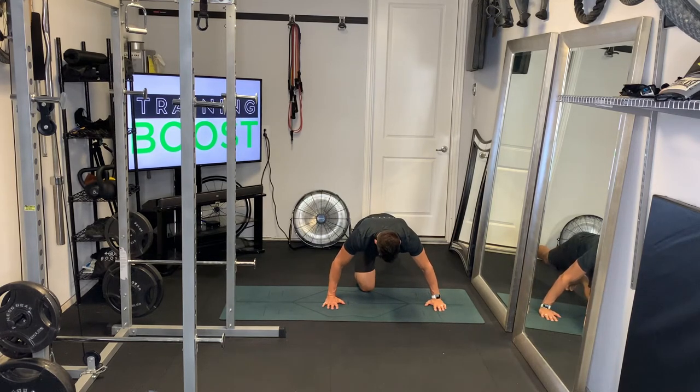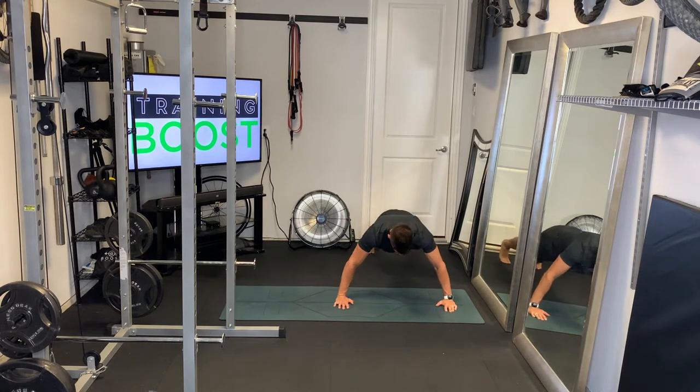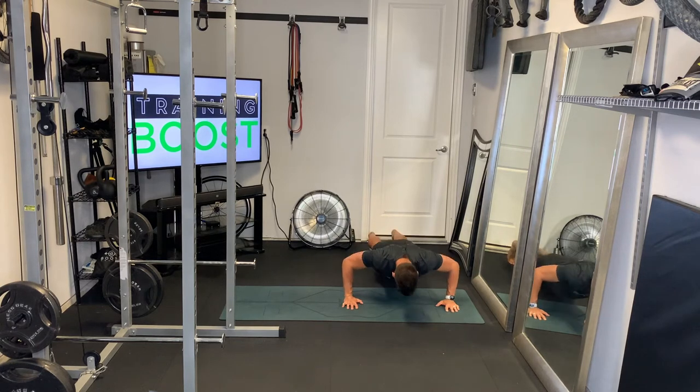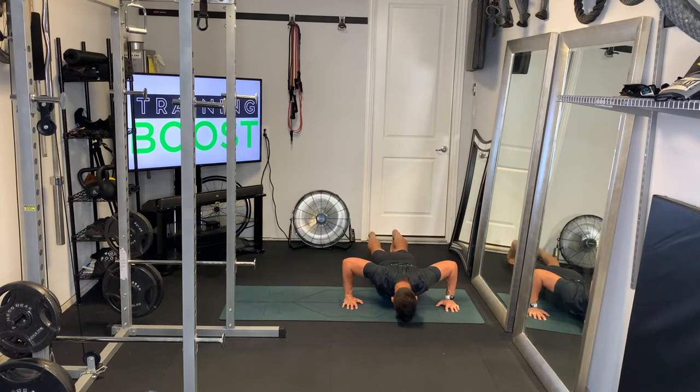Hands are going to be outside the shoulders, like on a regular push-up. Our favorite angle in fitness is of course 90 degrees, so we're going to hit our 90 degree elbow angle as we lower ourselves down. Just go down as slowly as you can, all the way to the floor with your whole body.